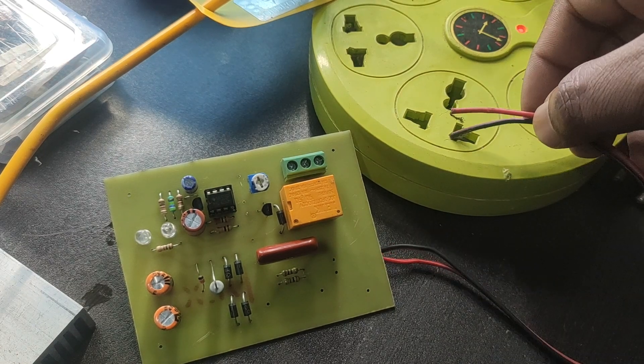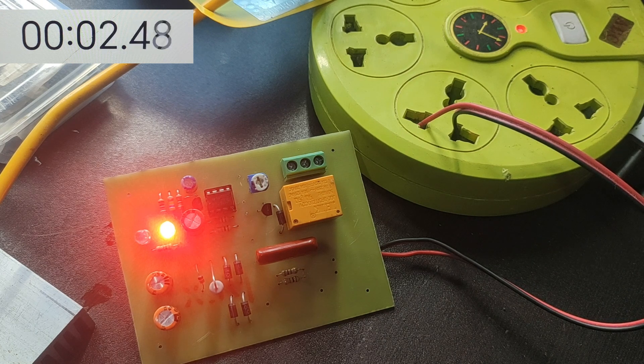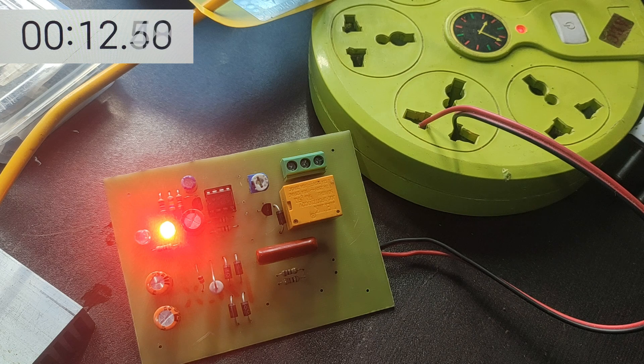Hi, hello friends, welcome back to the Life of Electronics YouTube channel. In this video, I would like to share this awesome electronic project, useful for connecting the water pump motor starter coil.